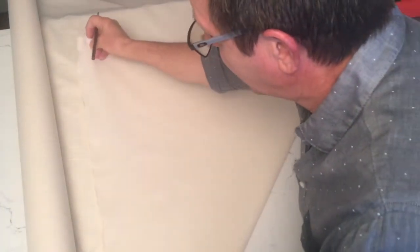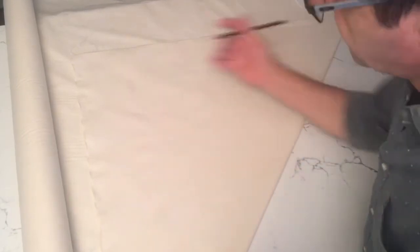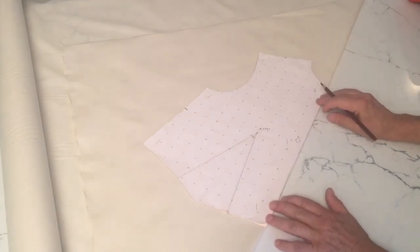To create the cowl neckline I'm going to combine pattern making and draping. I've folded my muslin at a 45 degree angle — this becomes my bias.